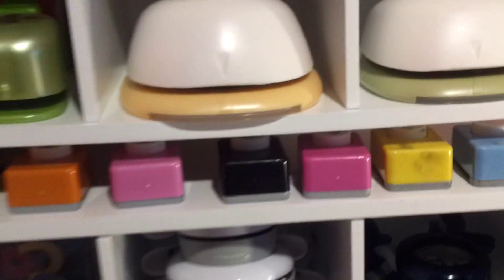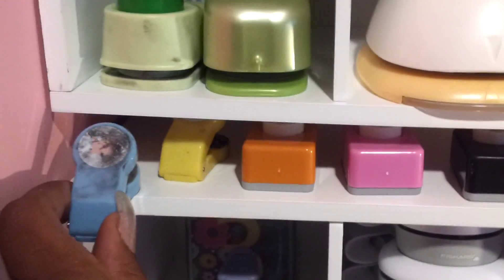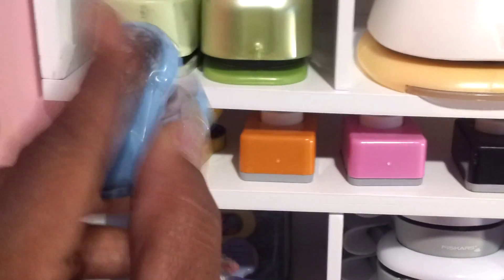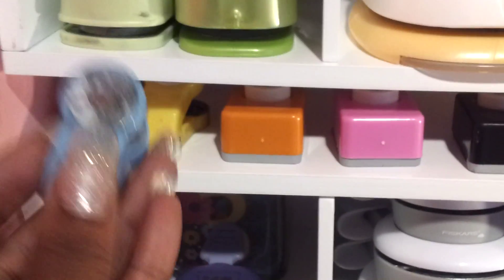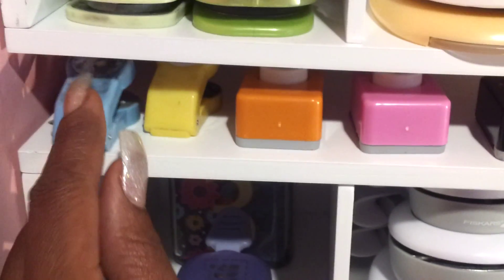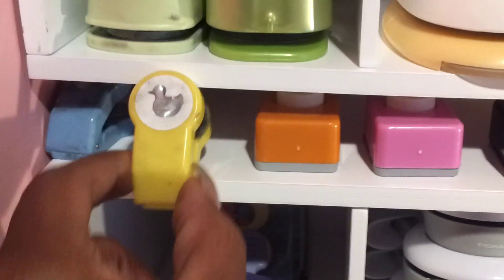And then on this little shelf, like in between the two sections, these are some ones I've had for years but I still use them. You can see they're very worn — my daughter gets to hold them too. But this one's actually not a punch, this is an embosser — like a little train. This one here is a little duck. Those are both embossers.